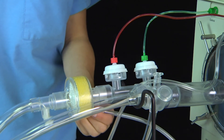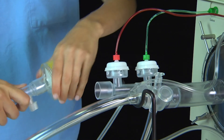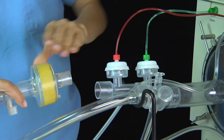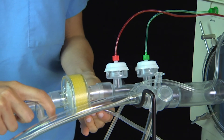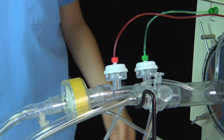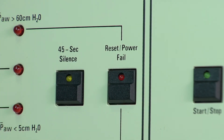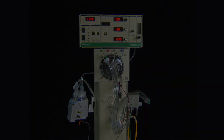Disconnect the water trap drain tubing from the lure fitting on the bottom of the filter. Carefully disengage the filter from the circuit and set aside. Place the new filter in the circuit. Reconnect the water trap drain tubing to the lure fitting on the bottom of the filter. Ensure all connections are hand snug, but do not over-tighten. Reconnect patient if needed, and depress the reset button to pressurize the circuits and resume ventilation. The 3100B high-frequency oscillatory ventilator is now ready for the operational verification and start-up procedure.